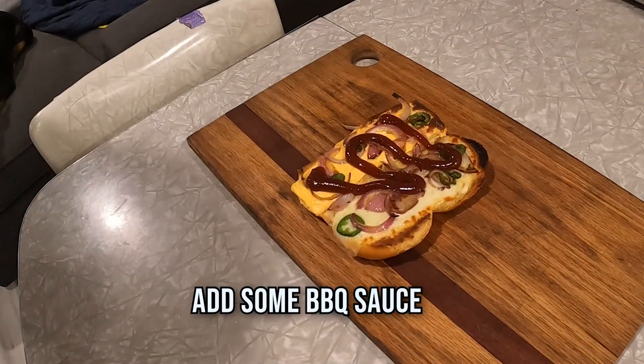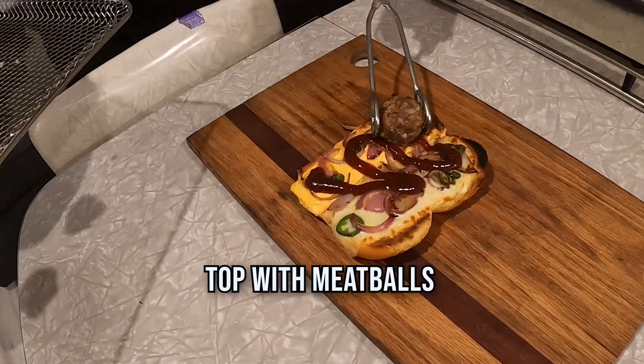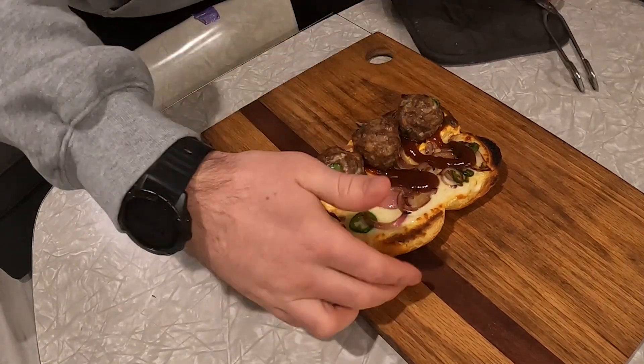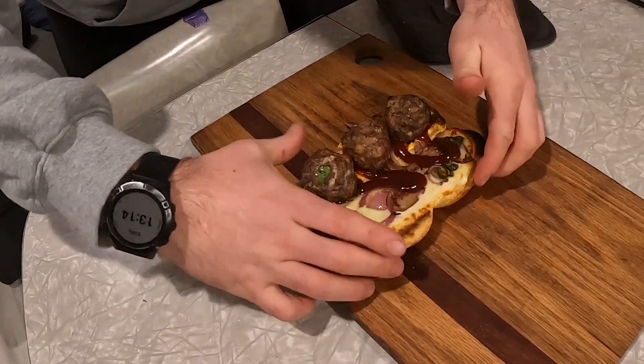Now put some of that Sweet Baby Ray's on there. Put your balls right in that bun — there you go. Close it up. Be careful because that middle one wants to escape.